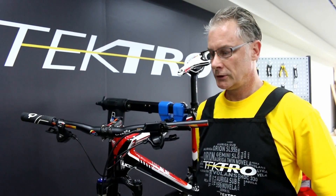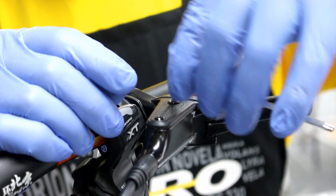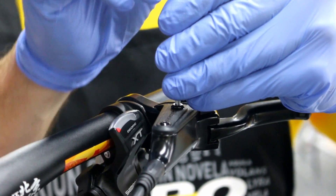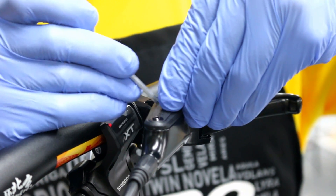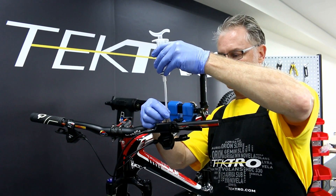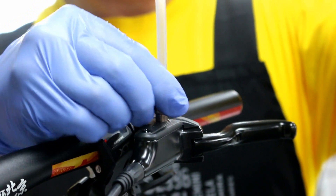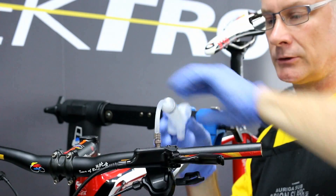Now I'm going to remove the bleed port on the lever. Let's attach the bleed injector to the lever, like so.